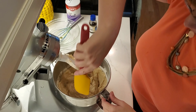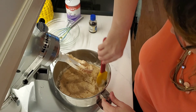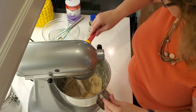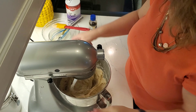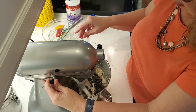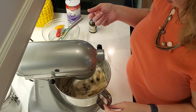I'm going to scrape down the sides so everything is nice and mixed, then give it one last quick mix before adding the chocolate chips — you don't want it tough. Then I'm going to fold in — well, I'll just put it on low and let the chocolate chips mix in. That's one cup of dark chocolate chips.